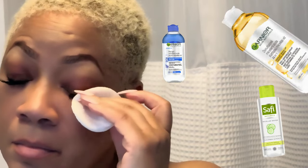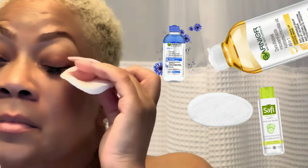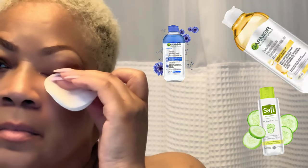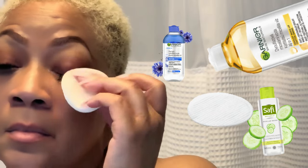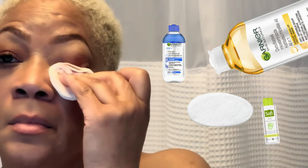First things first, you'll need a bottle of micellar water — make sure it's the gentle kind without any harsh ingredients that could irritate your eyes. Next, grab a couple of cotton pads and soak them generously with the micellar water. You want them to be damp but not dripping wet.